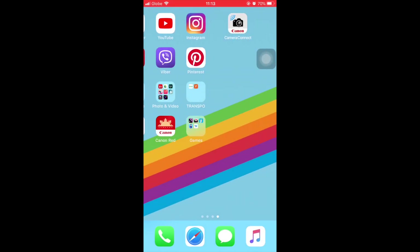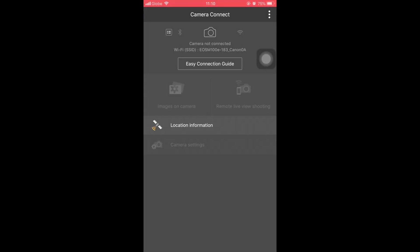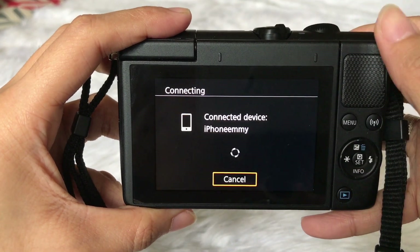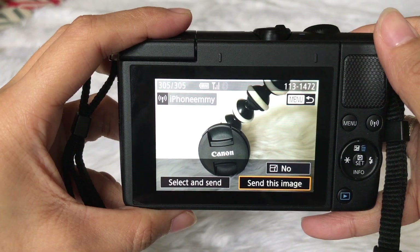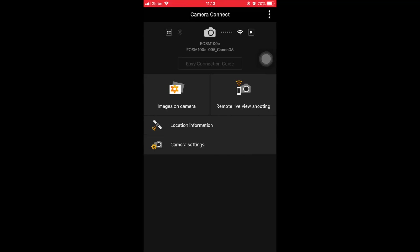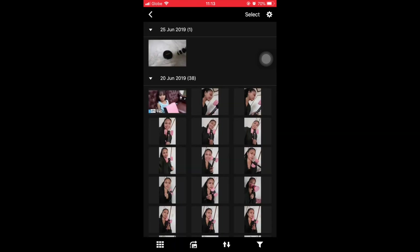Go to the Camera Connect app and select your unit. Then on your camera device, click on all images. Now you can access your photos and videos and download them to your phone.